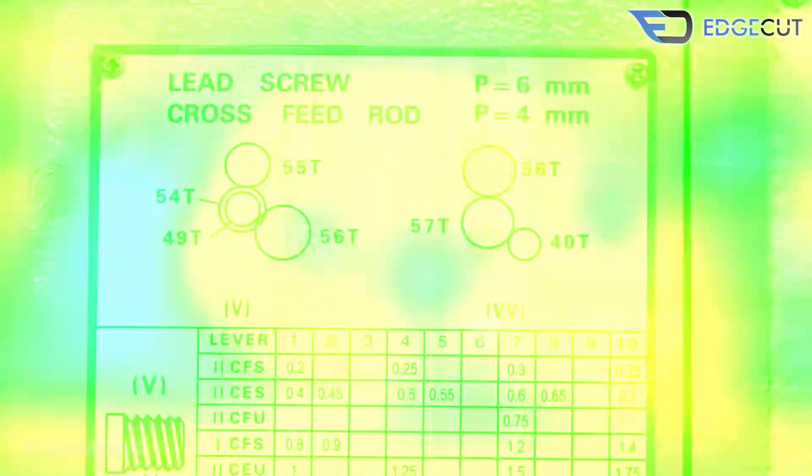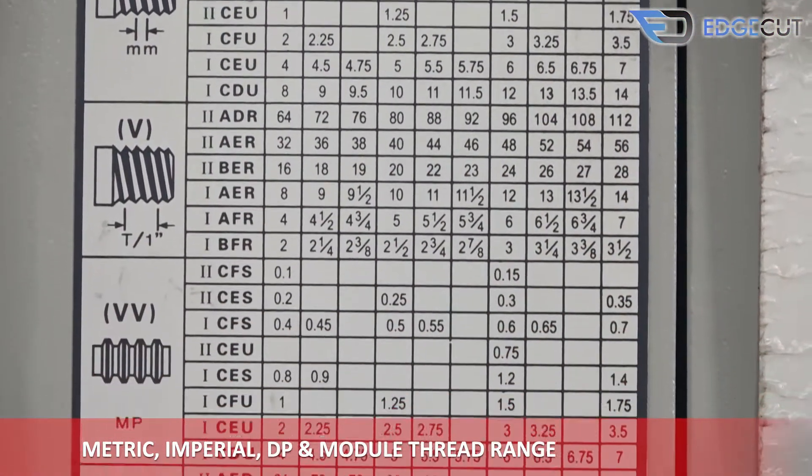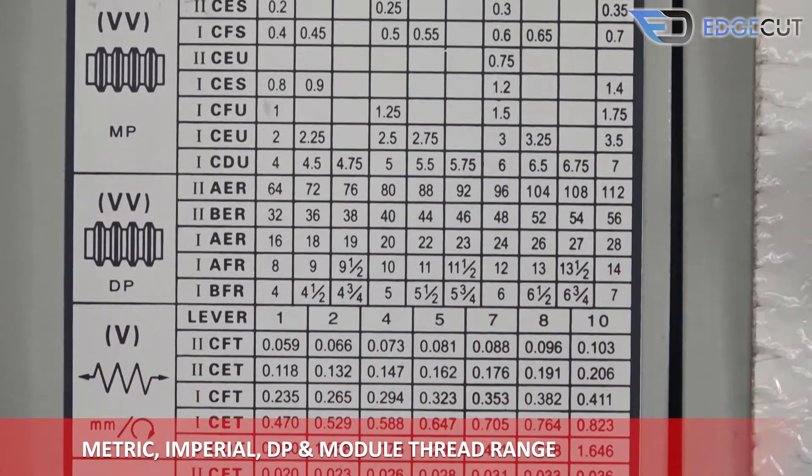There is a chart beside the speed and feed control box which has metric, imperial, DP, and module thread range.